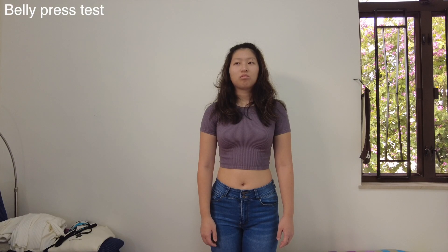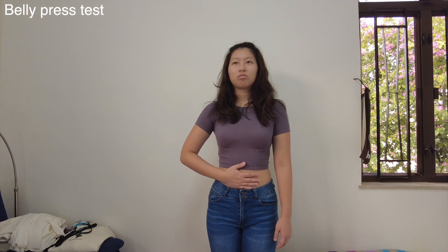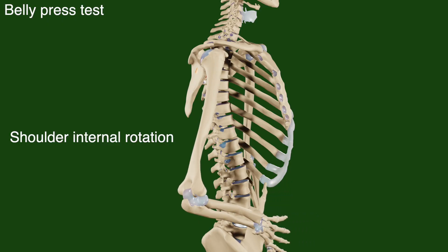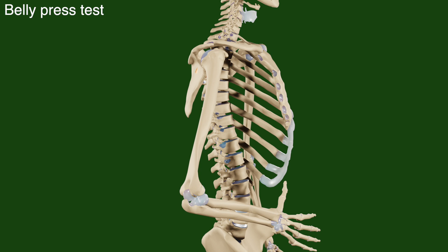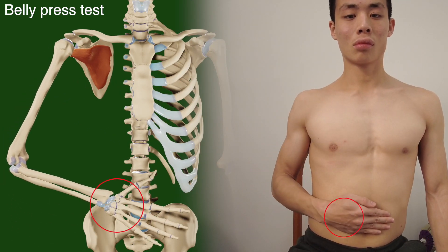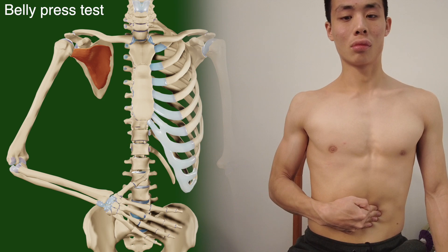The next test is called the belly press test. Ask the patient to place their hand on their belly and push inwards by internally rotating the shoulder. Beware that in patients with subscapularis pathologies, they may compensate by extending the shoulder, adducting the shoulder, and flexing the wrist to get a false negative result.